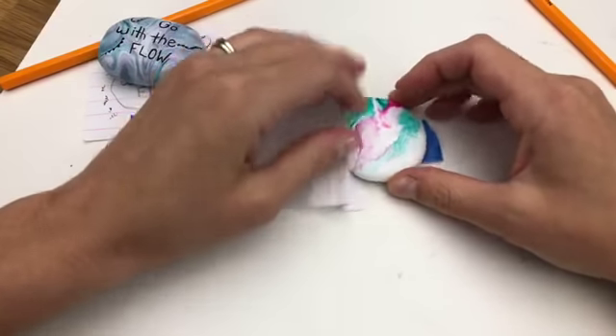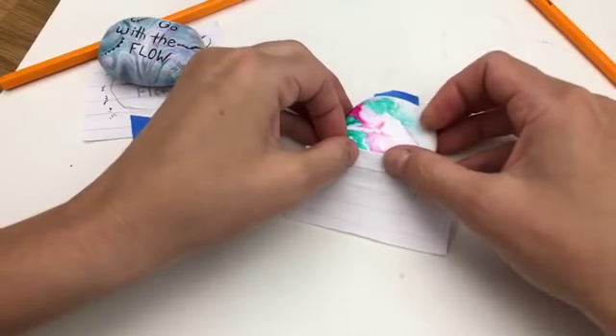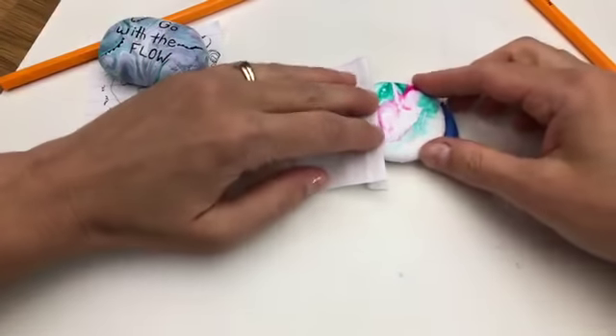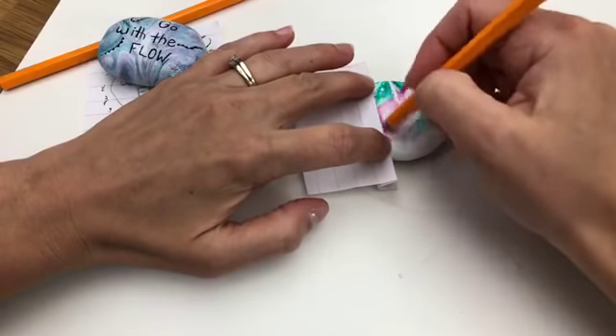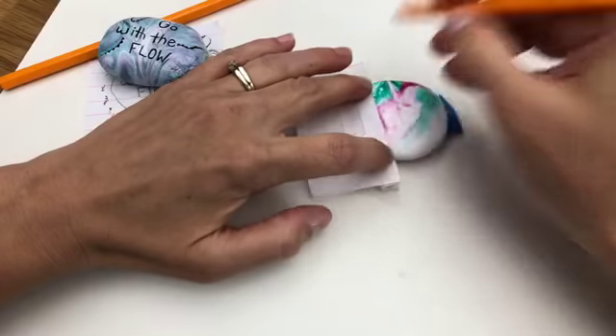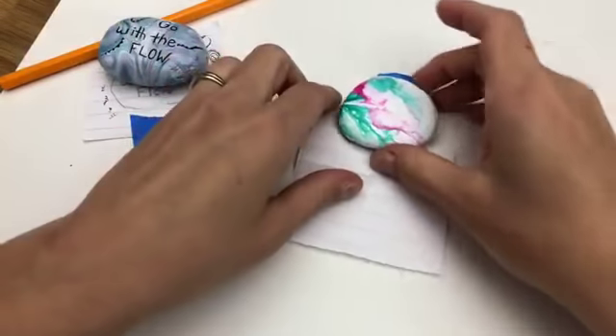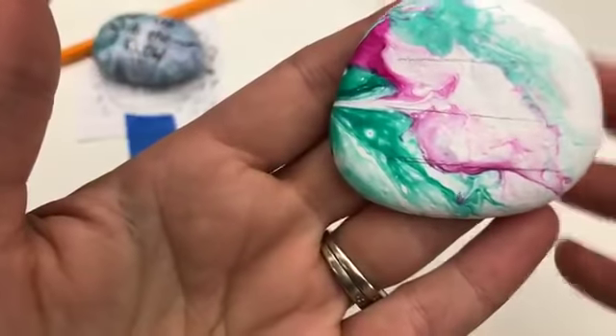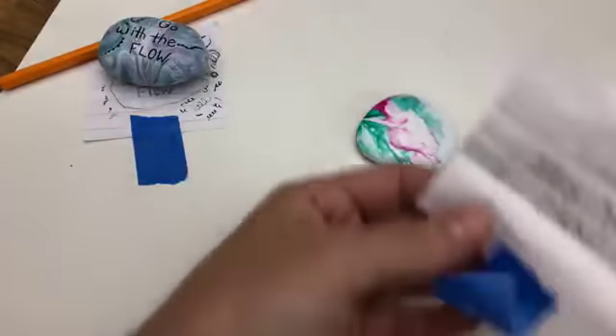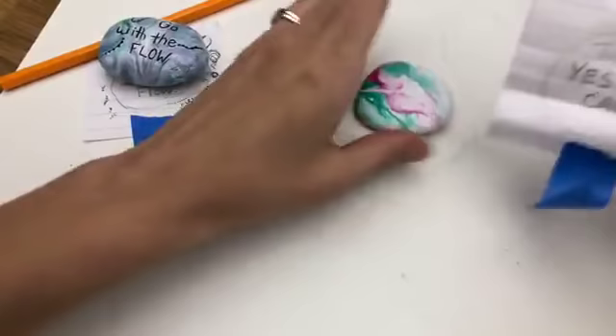I know a lot of people do Bible verse rocks — this would work really good for that. I'm going to give myself that last line here, just like that. They're kind of light, but I'll bring it up close — you can see I've got all three lines. Depending on how many lines of text you have is how many lines you put on your rock. I just put this right here next to me while I'm working.